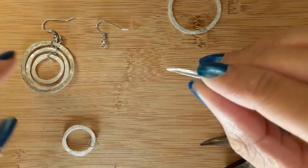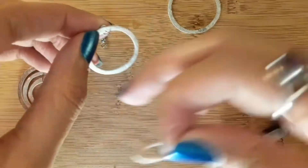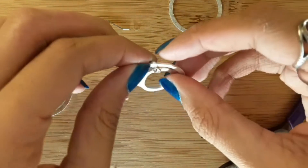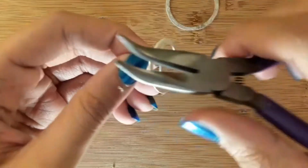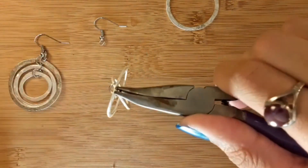We're going to put it with the ring, then take the first jump ring attached to the smallest ring and just attach it again using my bent nose pliers and my chain nose pliers, and going to close it.